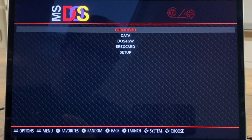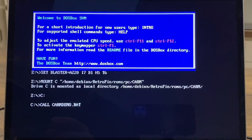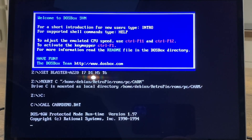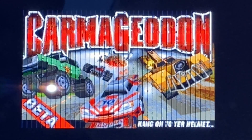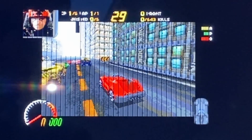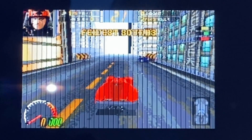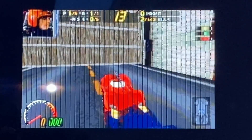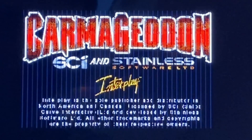Carmageddon works but there's something wrong with the graphics, which is annoying because it does actually work fine. Maybe I'll try one of the other DOS emulators to see if it works better. The graphics are a bit weird - you can see I can zoom in and out, but I don't know what the accelerate button is. This was a really hard-to-run game at the time.